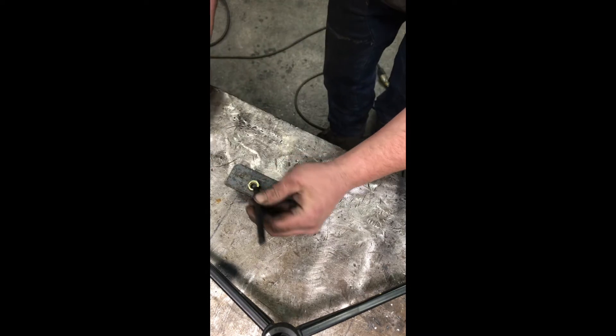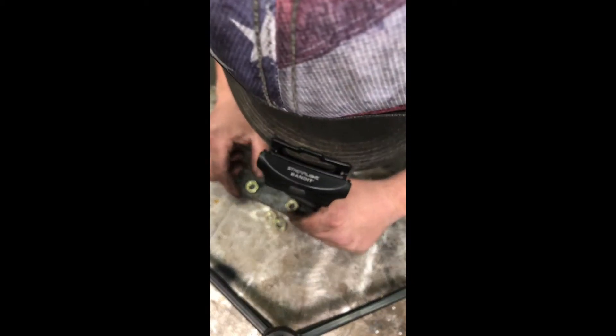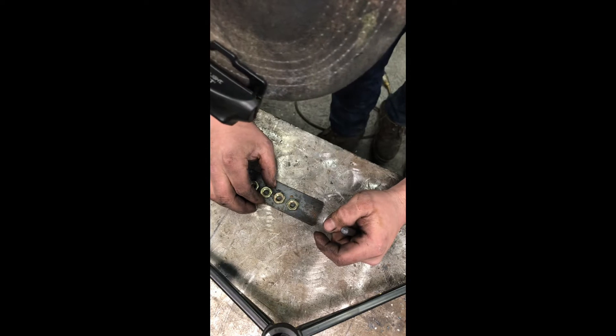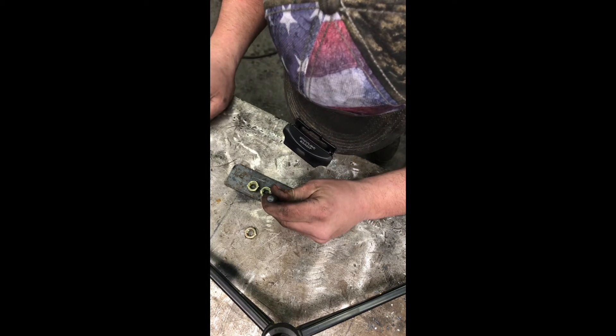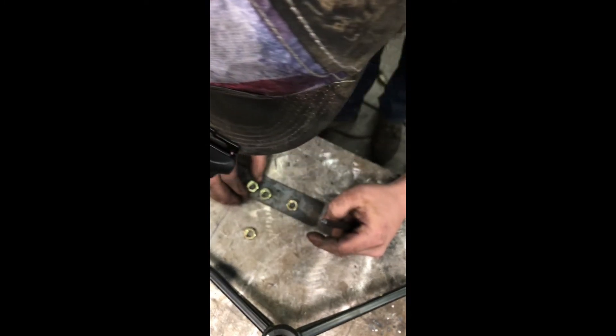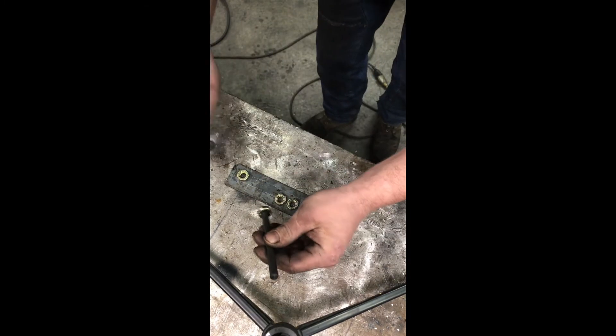There it is. Okay, so now I know where those two are gonna end up. I can split the difference for these two. That one is right on the little piece of weld spatter. I'm probably being way more precise about this than you need to. There we go — there's your center punch marks and we'll go get those drilled out. Looks good.